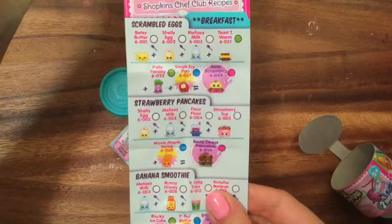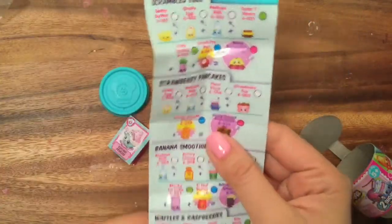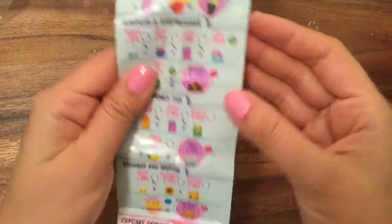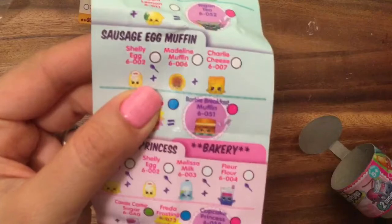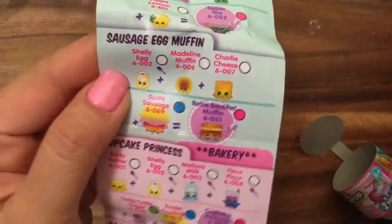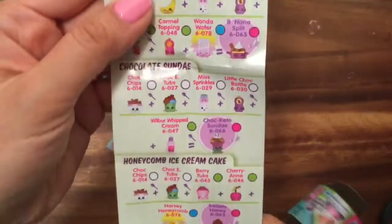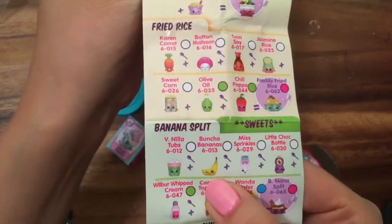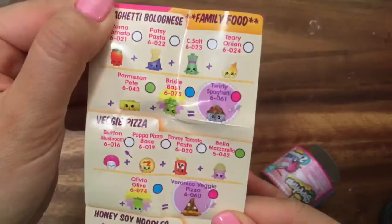Let's open it up. Oh my goodness, since this is new we can just take a look really quick. Oh, it tells you all the things. Did I get some of the ingredients to make the cupcake? We can make berry sweet pancakes, smoothies, or waffles using these ingredients. Oh my gosh, I really like this Barbie breakfast muffin — she looks really cute. Look at Susie's Sausage, so funny looking. I've been waiting for the banana Shopkin, so I'm excited for that one. Oh, veggie pizza! Who likes veggie pizza? I just love all pizza.